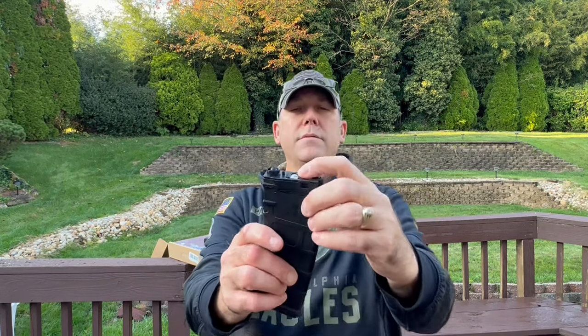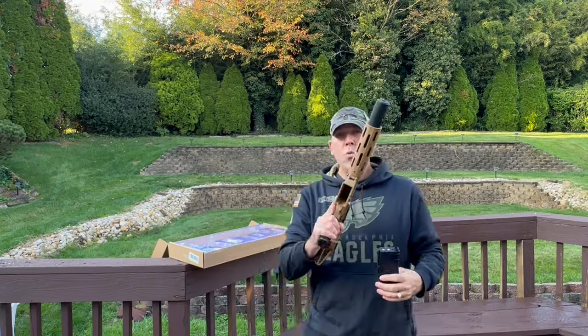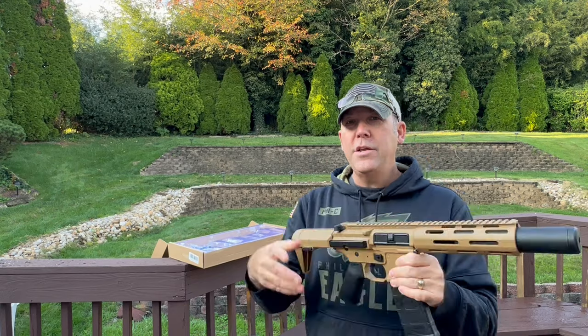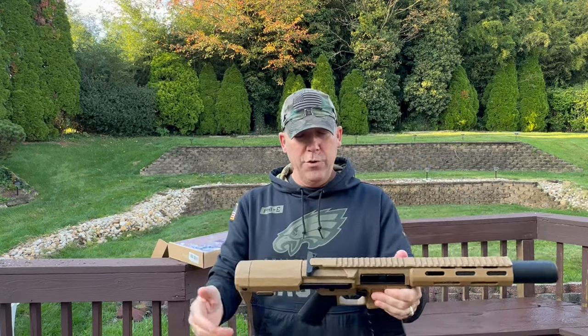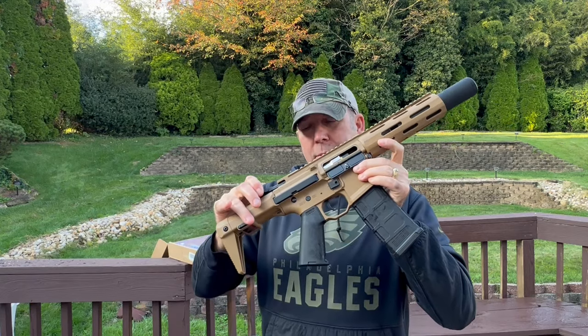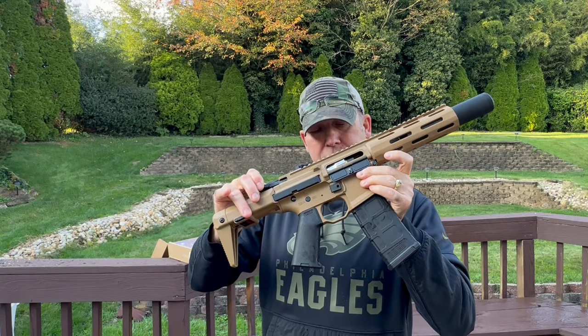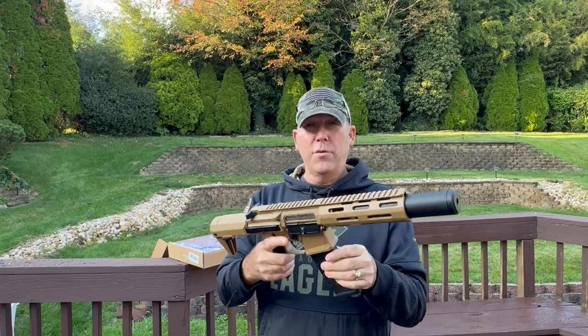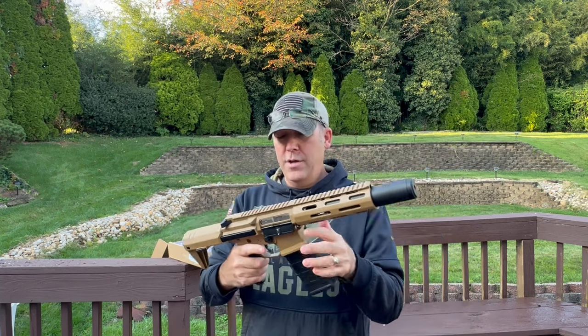Snap it back down and you're ready to go. When you put this in, just like any old magazine, you need to prime it. In order to do that, pull back on the charging handle. Now listen — you hear that? It's charging the weapon. So we're going to put this right on full auto and I'm going to show you.